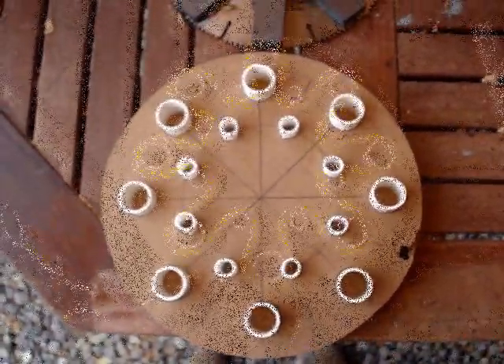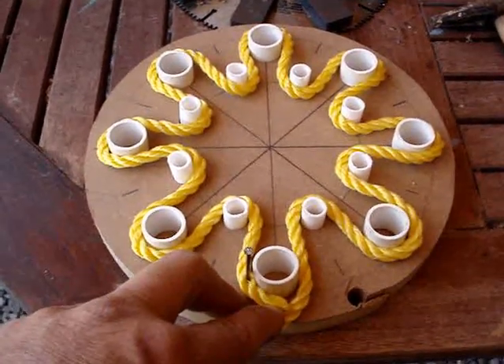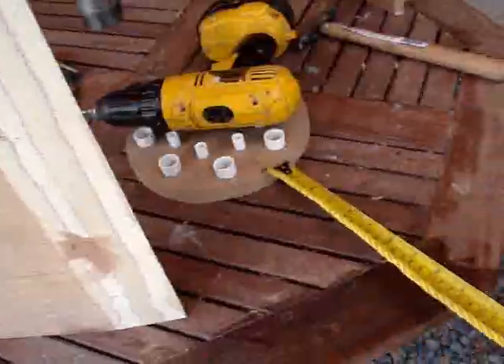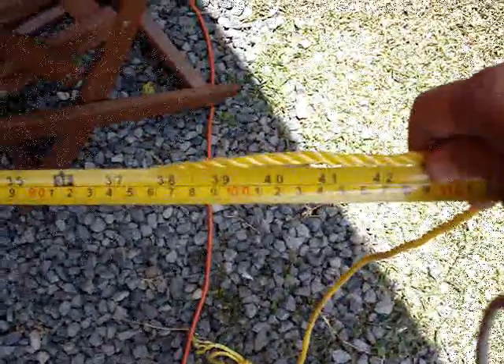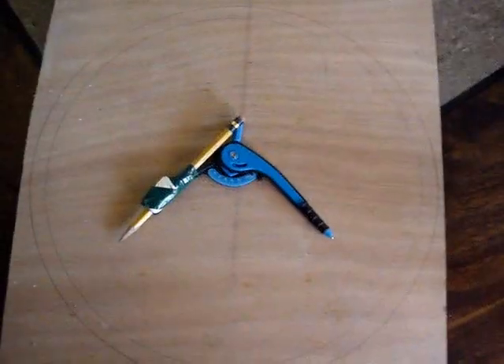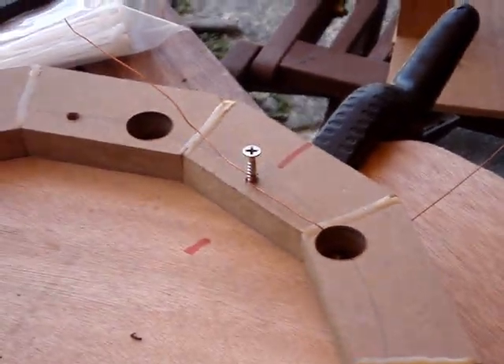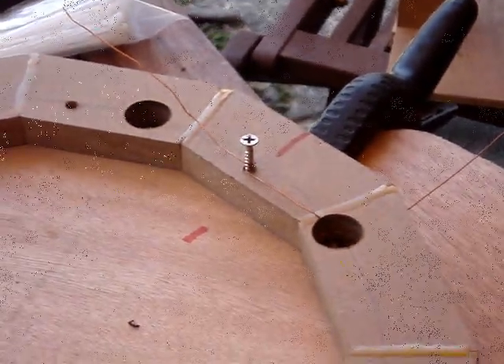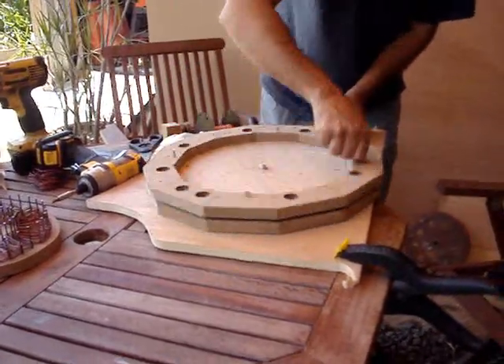I used a rope to measure the length and that's how I got the circumference for the coil. I laid it on a piece of plywood, cut it out, and then drilled holes — this is going to allow me to put tie wraps in after I wind the coil. This one ended up being 75 turns using 22 gauge wire.